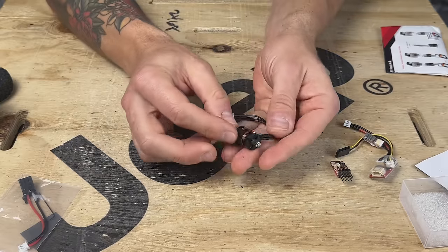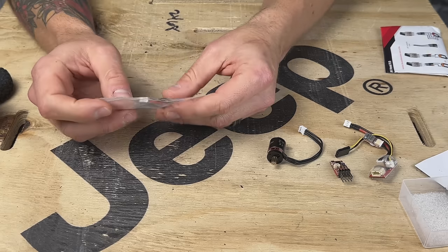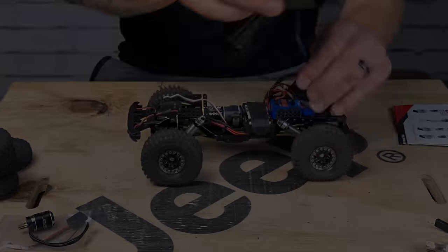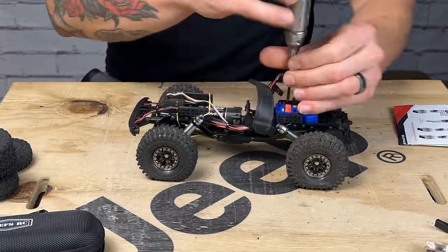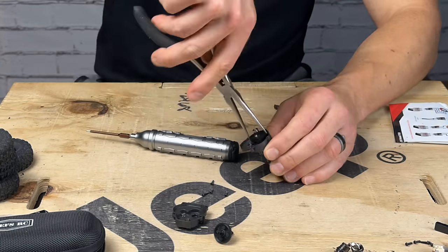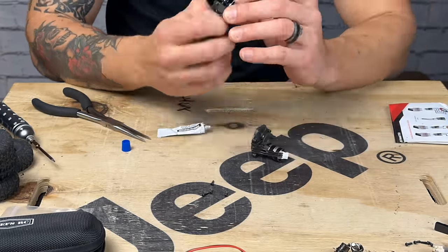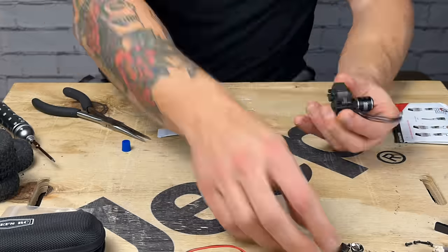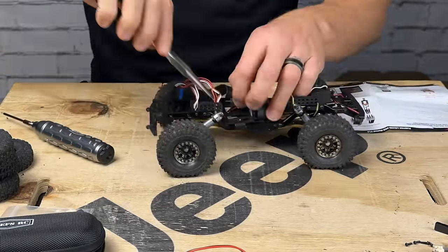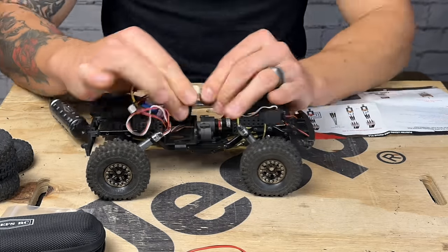That tiny little motor is going to be interesting to see mount up. A couple notes on the install: this was very easy. One thing I'm doing that's not strictly necessary is taking all the gears out of the transmission to lubricate everything — there was no grease from the factory. The motor comes with the pinion gear already pressed on and it meshes really well with the stock gears. Other than lubing and reassembling, it was very easy, just plug and play.